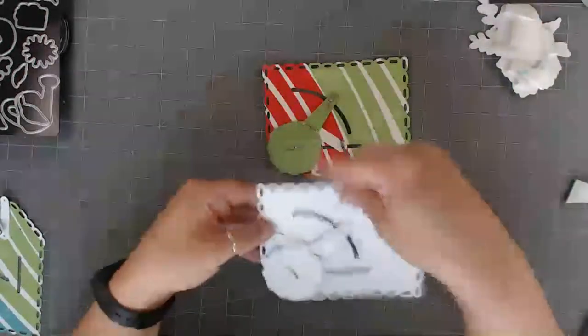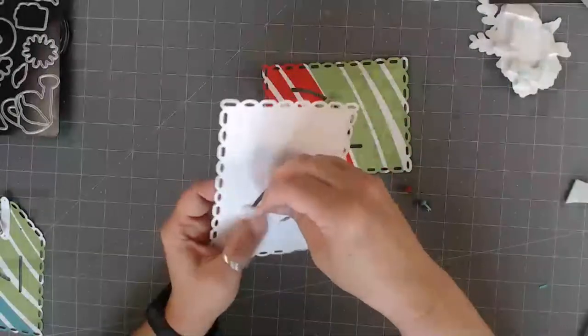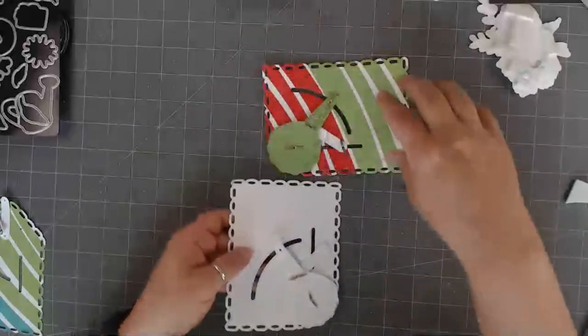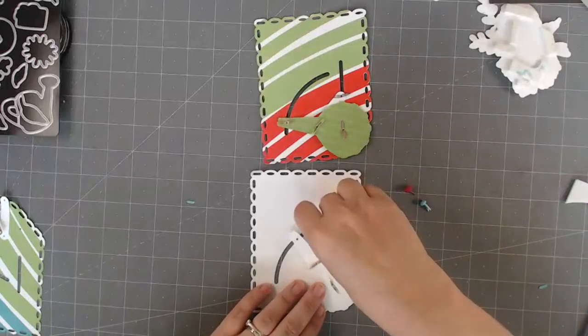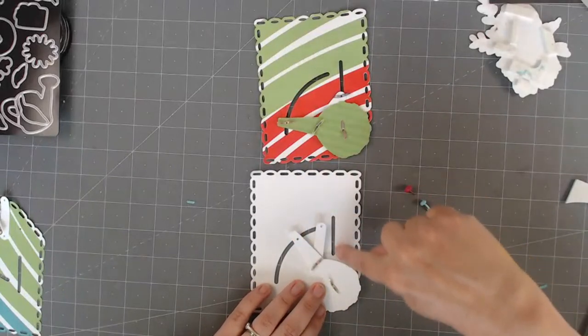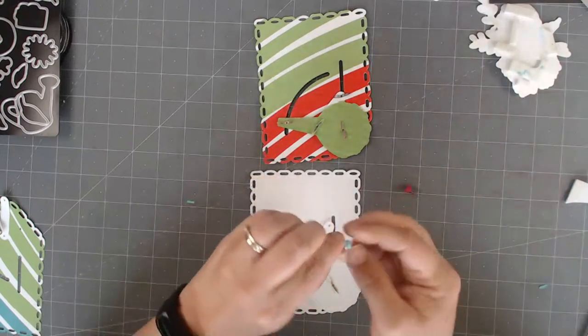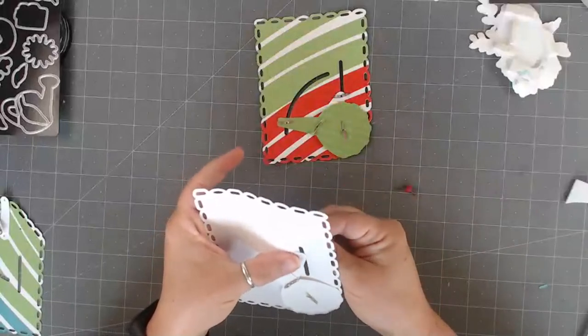So now we have our dial and we have this funny little flap. If you're looking at the card in the same direction, this one that we just attached goes to the linear one, not the curved one — the linear one. And again, have all of the brads' backsides facing the back of the card. So you poke through.